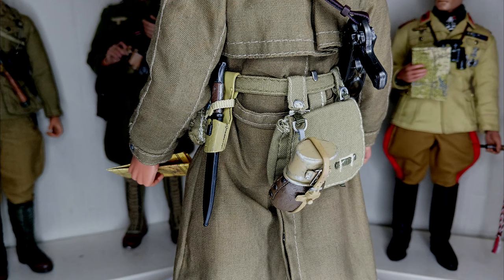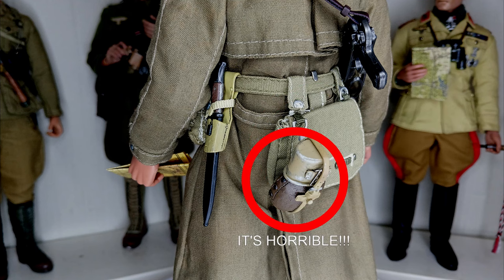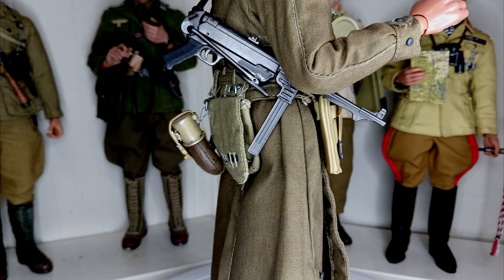In the back, also attached to the belt, is a bayonet, a bread bag, and a tropical field bottle.